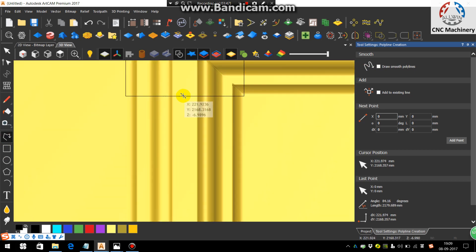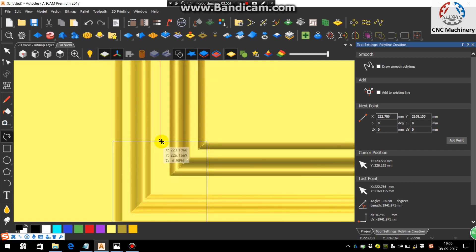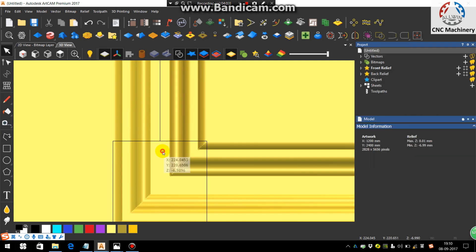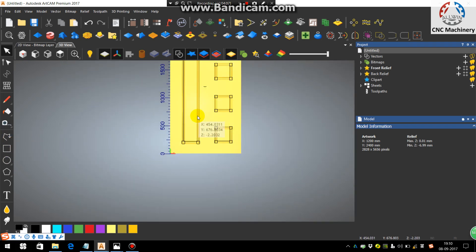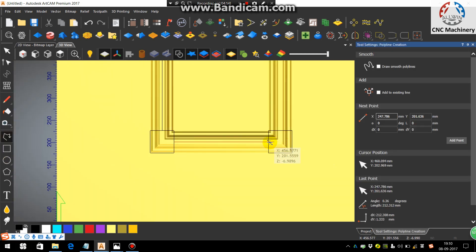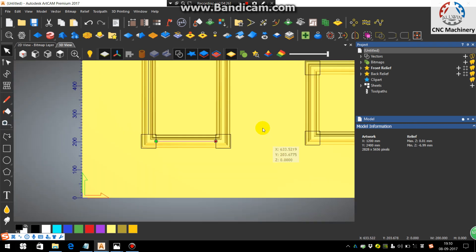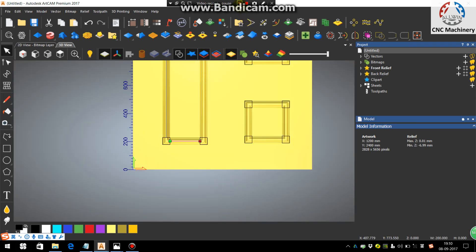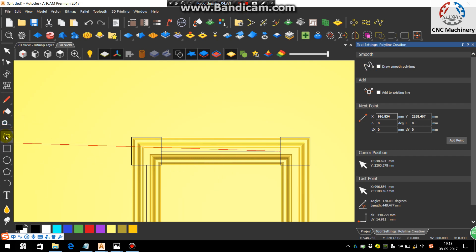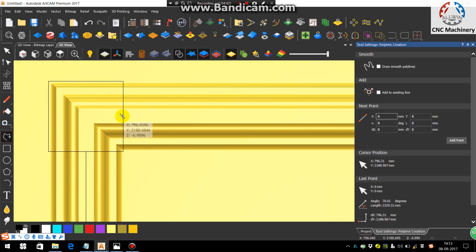Now draw straight lines from midpoint to midpoint of every square. Watch for the cursor sign change — it indicates the midpoint. Join all the square midpoints to each other. The round sign and the line indicate a perfectly horizontal alignment. Connect all midpoints like this across all corners.